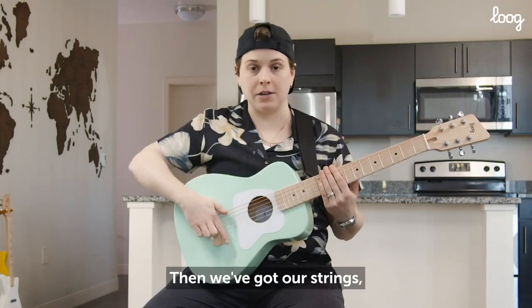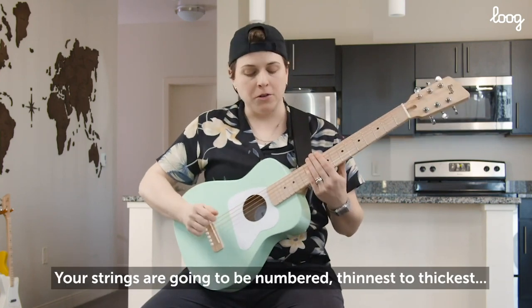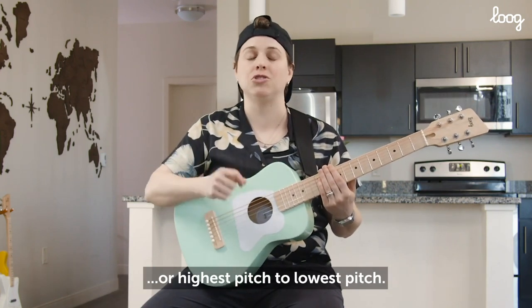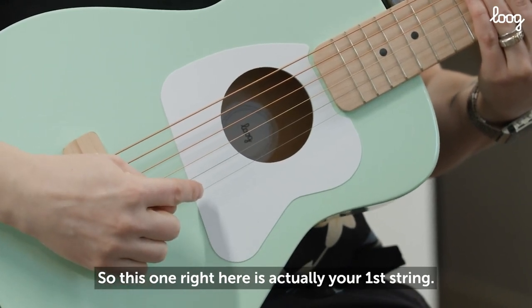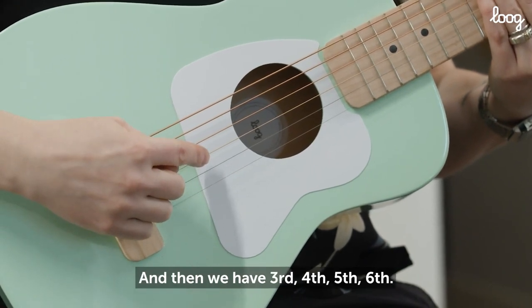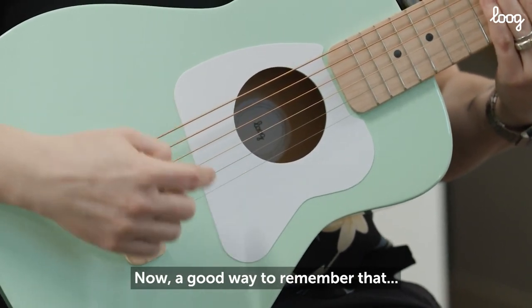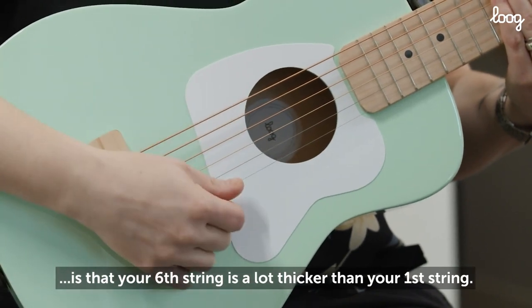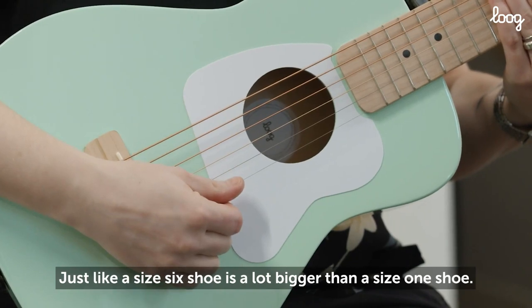Then we've got our strings, and it's important that you know the numbers of the strings. Your strings are going to be numbered thinnest to thickest, or highest pitch to lowest pitch. So this one right here is actually your first string, this one is your second string, and then we have 3rd, 4th, 5th, 6th. A good way to remember that is your 6th string is a lot thicker than your 1st string — just like a size 6 shoe is a lot bigger than a size 1 shoe.